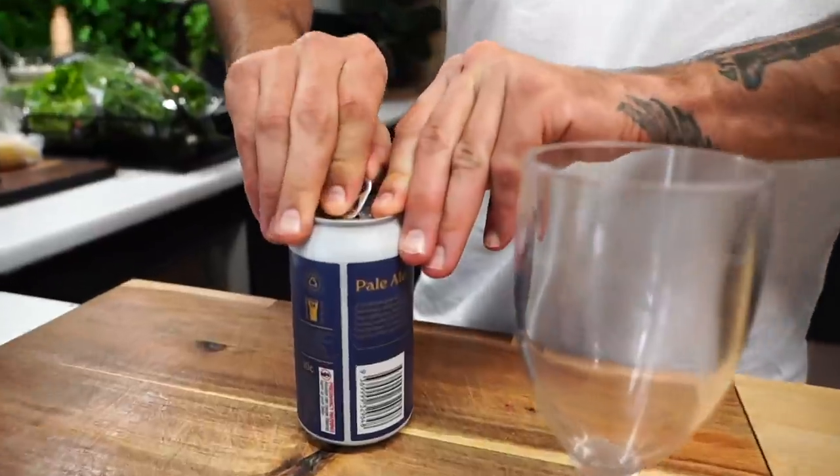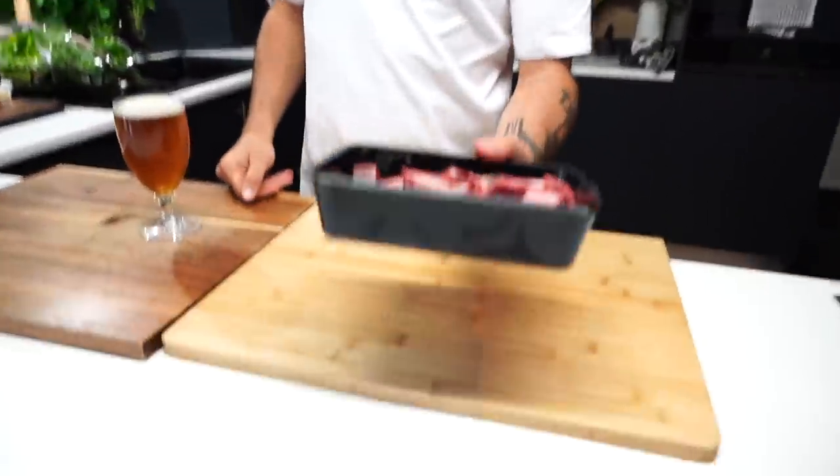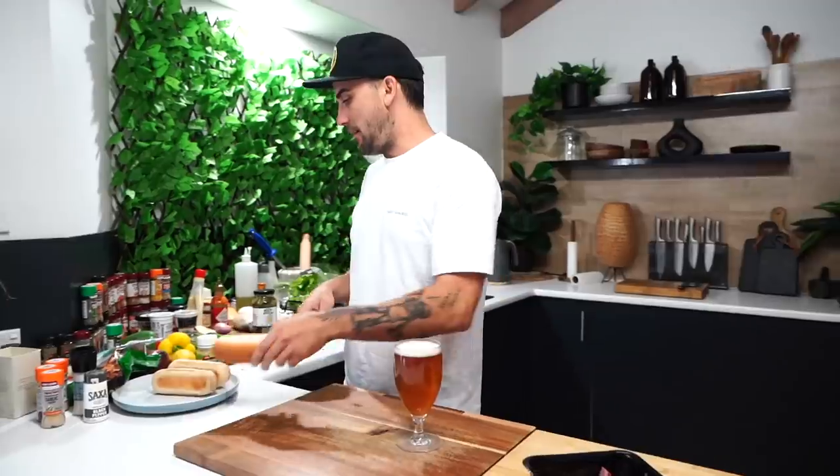Greatest of all time - what up gang, it's your boy. It's Blake Melman here, Uncut Kitchen. Today we'll do something a little bit different: goat dogs. That's right, goat dogs. I'm gonna make some delicious goat and put them into these hot dog rolls and make three different yummy delicious ones.